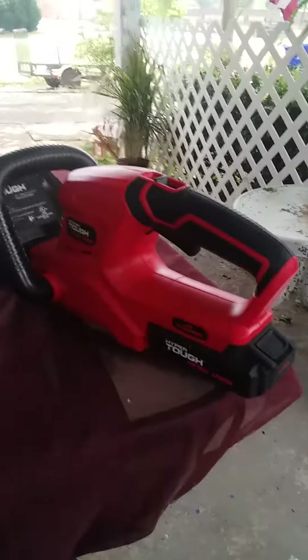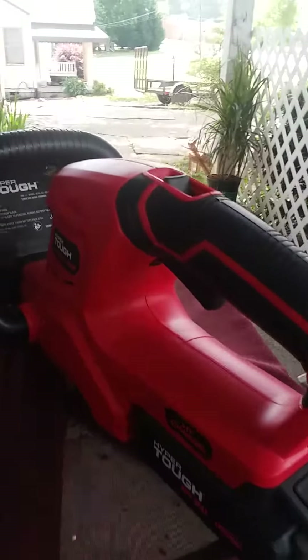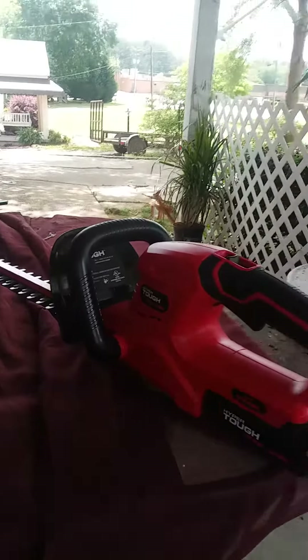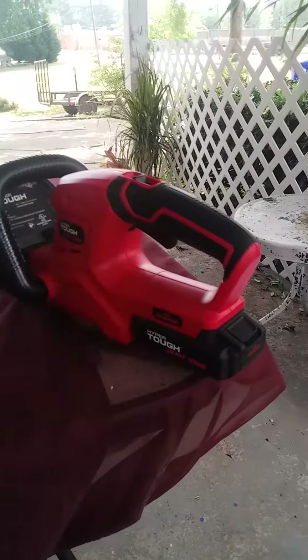Guess what the price was — $69. And I love it. And it has cut all the stuff that you've seen. I use that little thing to cut it with.